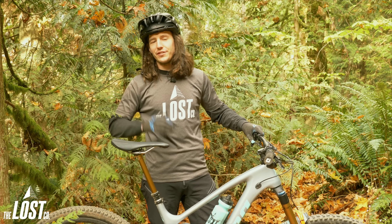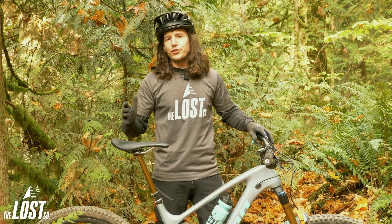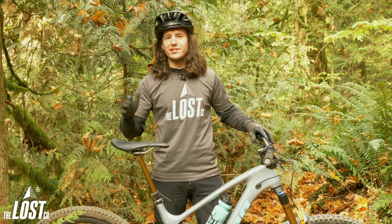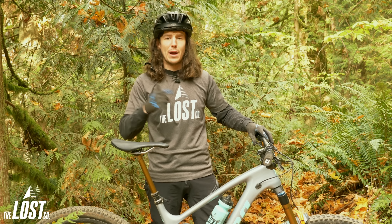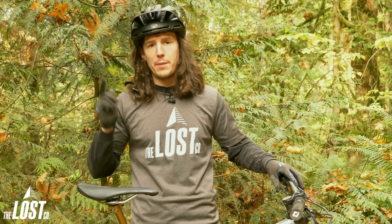Dropper posts are awesome and have definitely changed mountain bikes for the best. Unfortunately, some stock bikes and even some aftermarket dropper posts come with a pretty chintzy and un-ergonomic dropper post lever to make the dropper post go up and down.